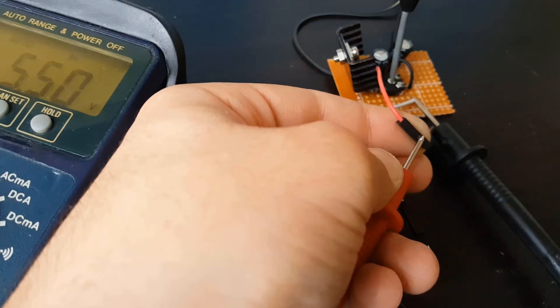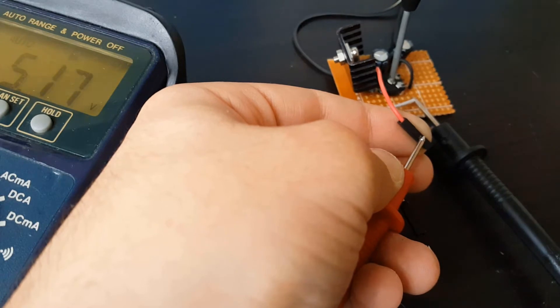What's up guys, Geekyze back with another video today. I'm gonna show you how you can easily make a variable power supply. So let's get right into it.